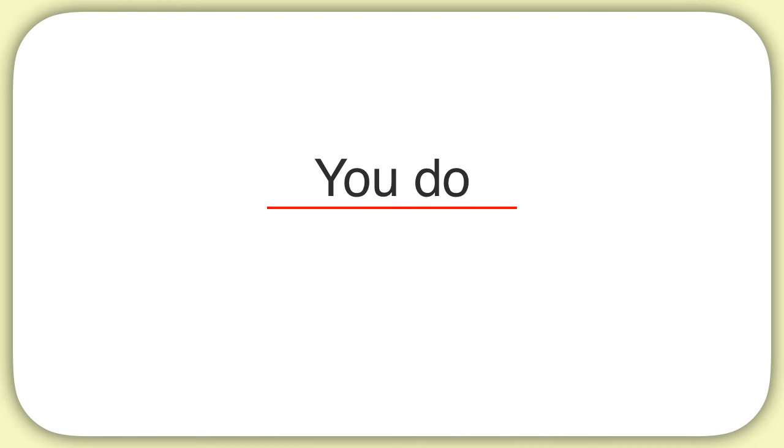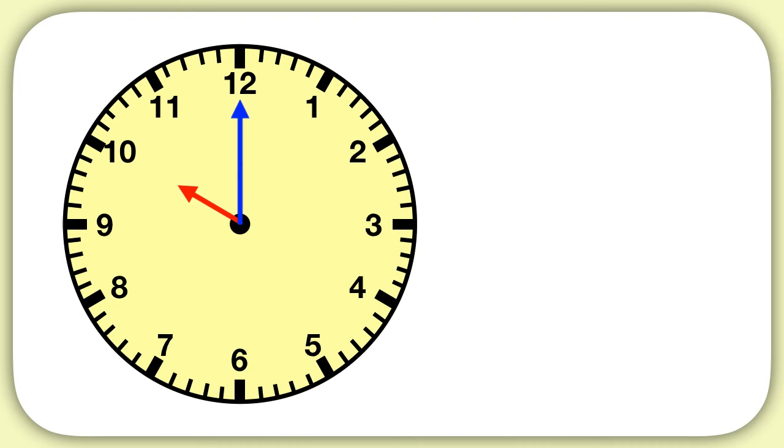Now it's time for you to practice on your own. What time is this clock showing? We can see the short hour hand is pointing at the ten, so we have ten as our hours. Then for minutes, we see the long minute hand is pointing at the twelve. Remember that for minutes, the twelve represents zero minutes, so we have zero minutes. The time on this clock is ten o'clock.